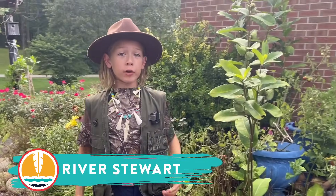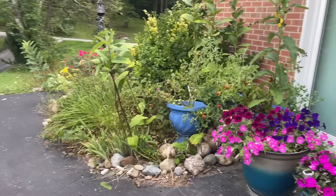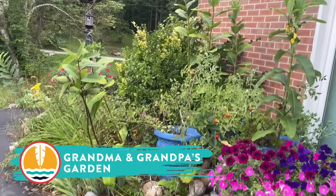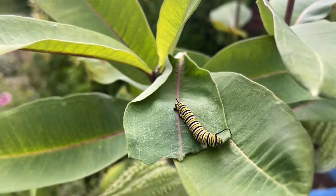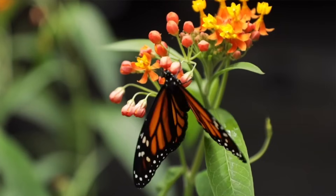Hey guys, my name is River Stewart, and today we're at my grandma and grandpa's garden, and you're not gonna believe what I found. Check this out. It's a monarch caterpillar. Let's learn about its journey and how it becomes a butterfly.